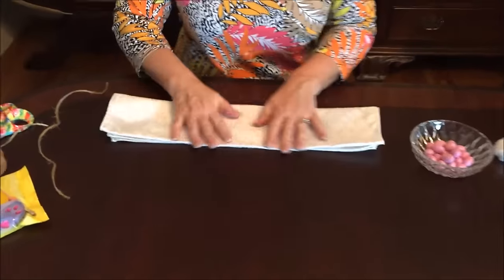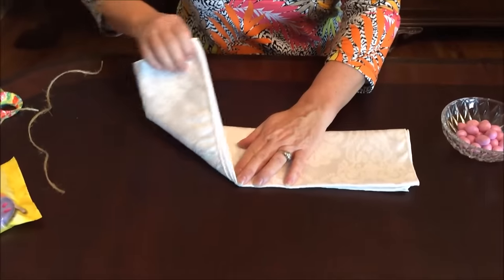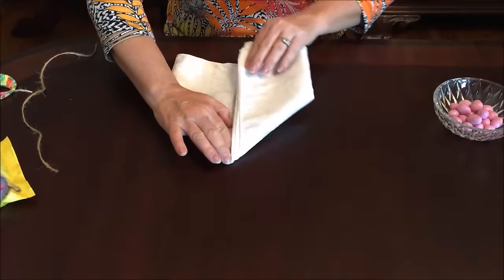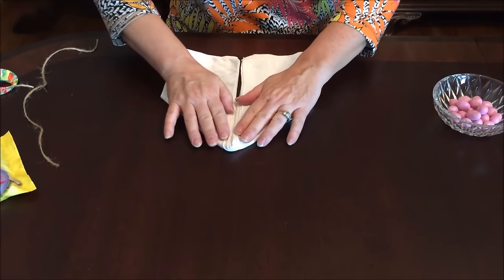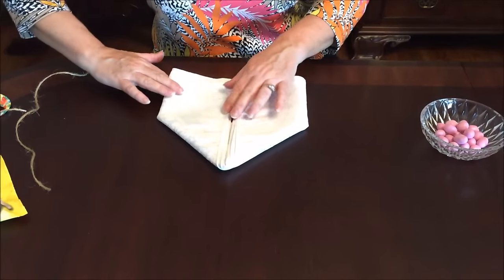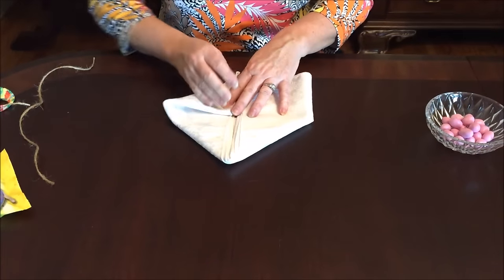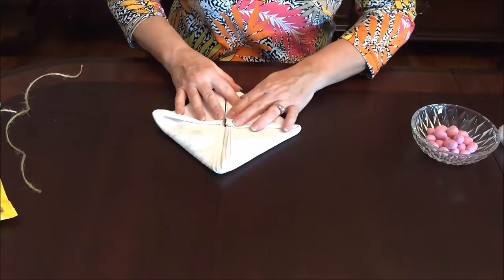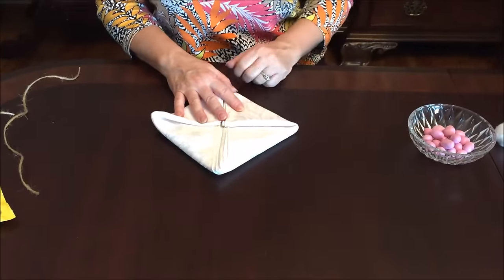Then you fold the sides down like this — I call this the playhouse step because it reminds me of a little girl's playhouse in the backyard. Then you fold up like so — this is what I call the home plate step. If you have a son who plays baseball, that reminds me of home plate.